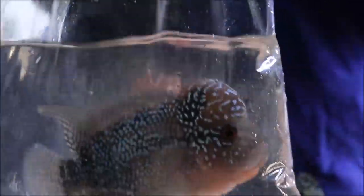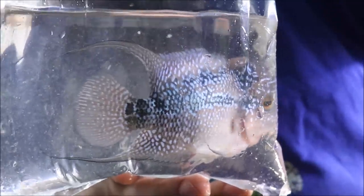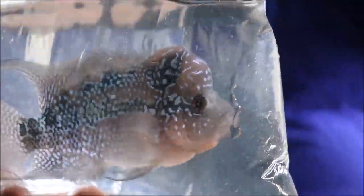That's right, fishy folks — Michael's Fish Room is the proud owner of a Super Red Dragon Flowerhorn. Alright folks, I'm going to get him in his tank, take some more footage, and we'll talk about his name and who I ordered from and all that stuff. Stand by.